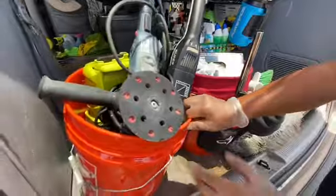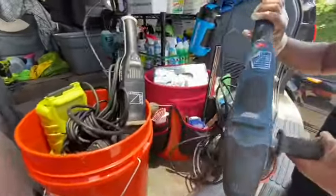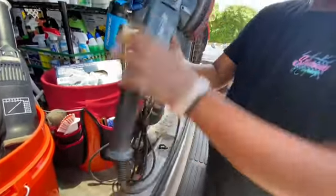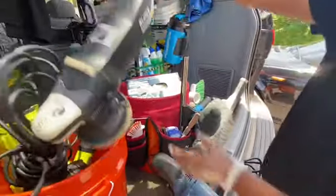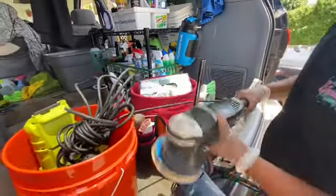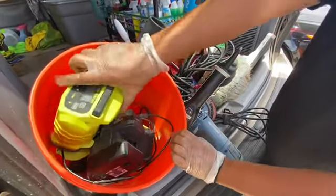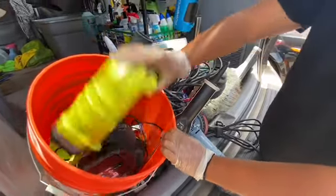In this bucket we have our other tools — more of our machinery tools. We've got a 21-millimeter dual action Nanoskin buffer, and then we got our Rupes, which is a 15 — also dual action. And then we just have a bunch of other miscellaneous tools: blowers, some radios, a couple of different drills, and some lights.